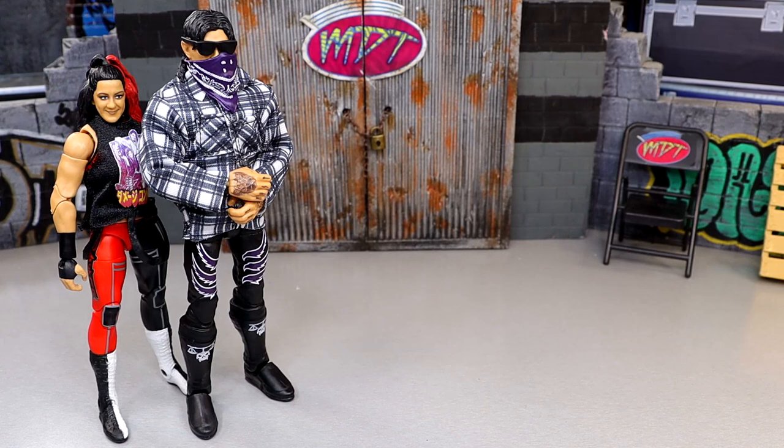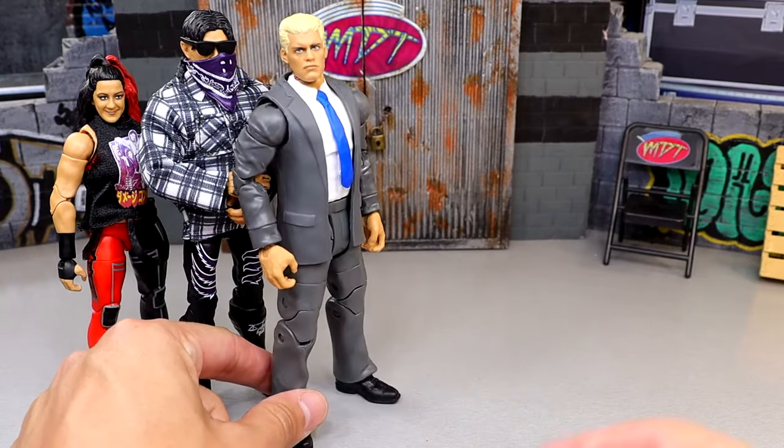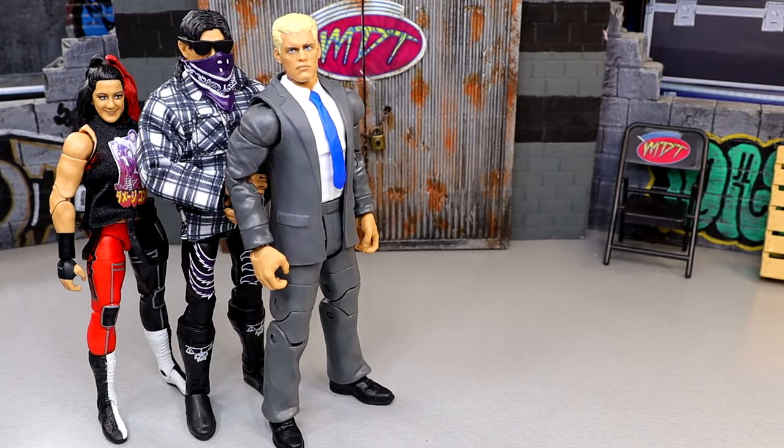Coming in at number four, this might shock a few people — I went with Cody Rhodes. I love Cody Rhodes, no shocker there, but I don't like that they keep repeating this head sculpt. I don't like how flat the figure is, and the figure feels a little too short. The gray tones of this — it's a Cody in a suit, but it's kind of a lifeless Cody in a suit. They could have really done a lot of cool things here, and while I love Cody, there were ways to upgrade this figure. The rest of the figures in the wave are just better at the end of the day, even though I love suited figures.